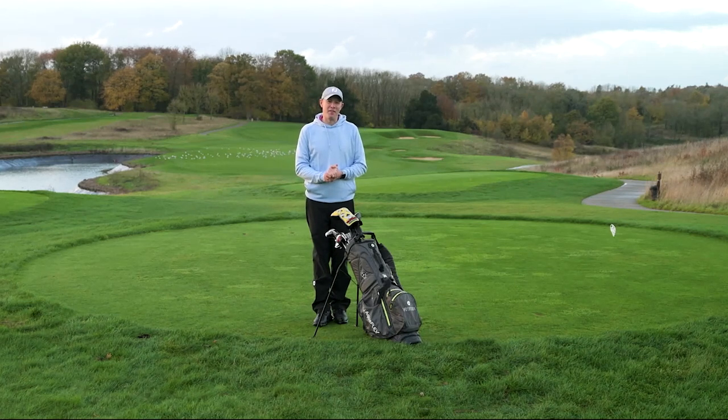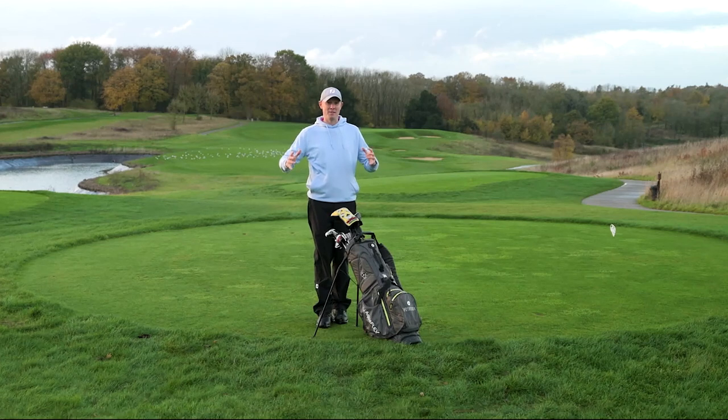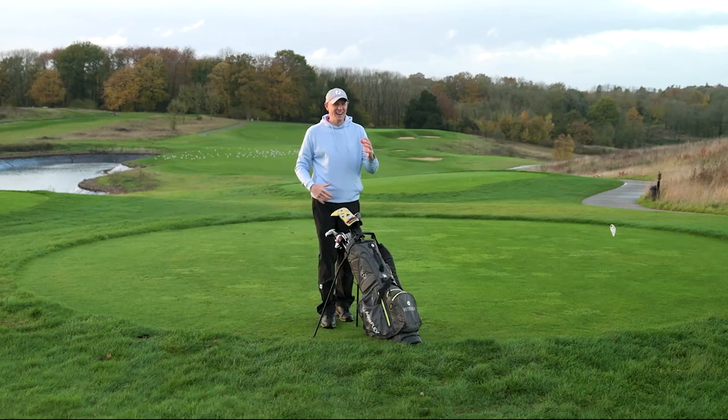Hello everyone, Neil Tappin here from Golf Monthly and welcome to the London Club. In this video I'm going to offer some top tips for playing golf in the rain — the practical stuff you need: the equipment advice, a little bit of strategy, and some rules as well.